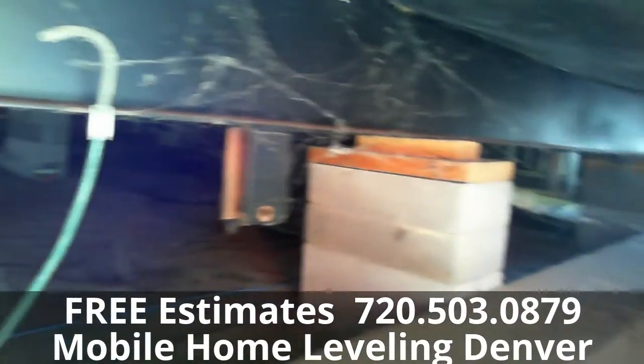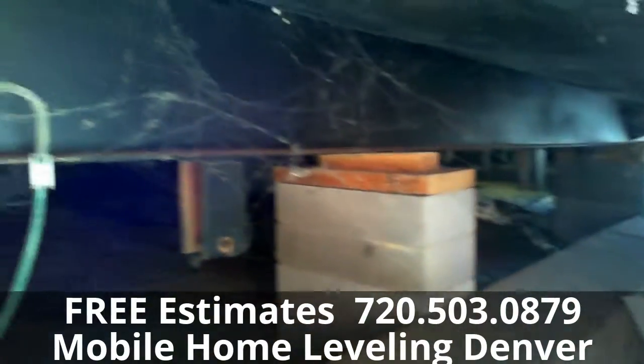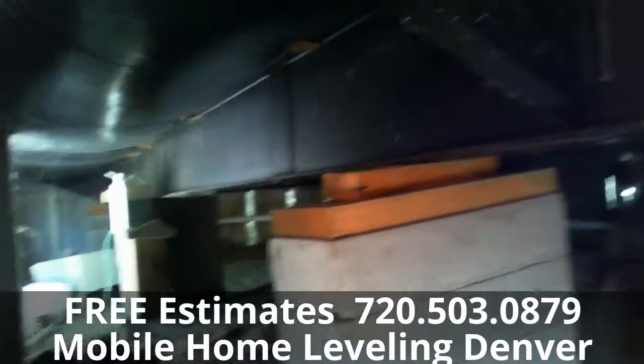We also go through and straighten up and replace any damaged blocks as needed. We straighten up any leaning piers and replace any damaged blocks, including the concrete flat pads and the center blocks.